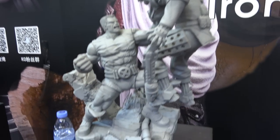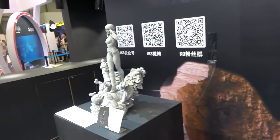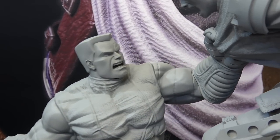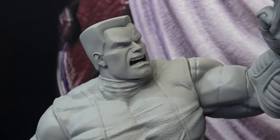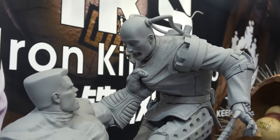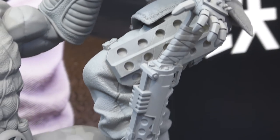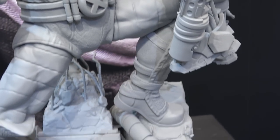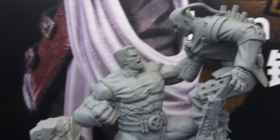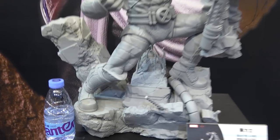We've got a couple of Marvel pieces — a Colossus and a Phoenix. I'll show you Colossus first. Obviously these aren't painted yet, but you can get a bit of an idea. Here's the head sculpt. He's holding him up in the air. Big piece. Colossus is nice and big.